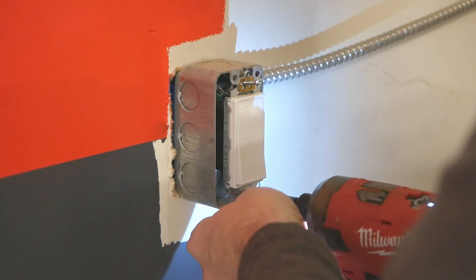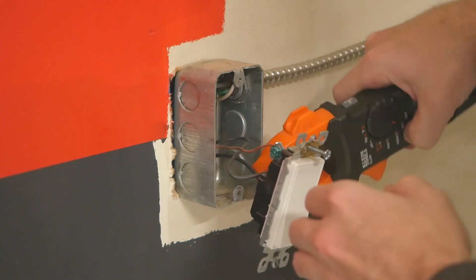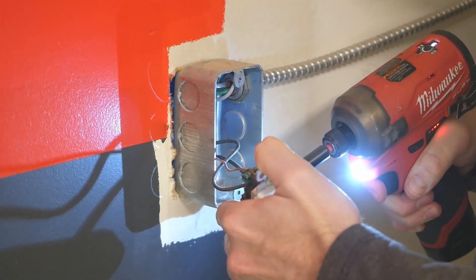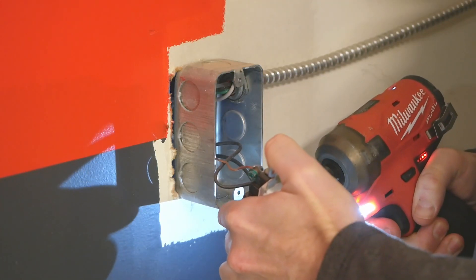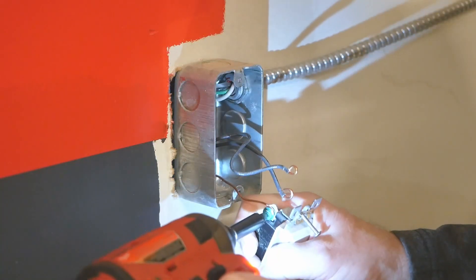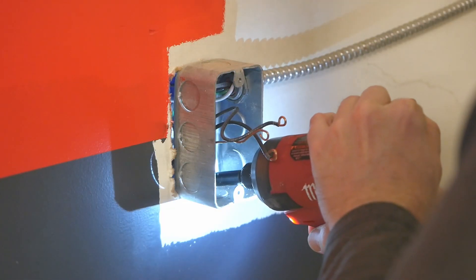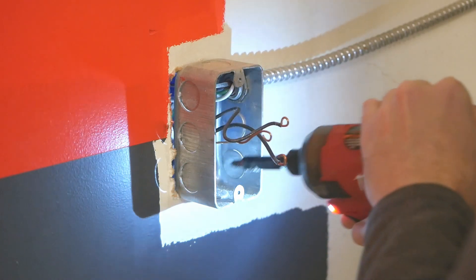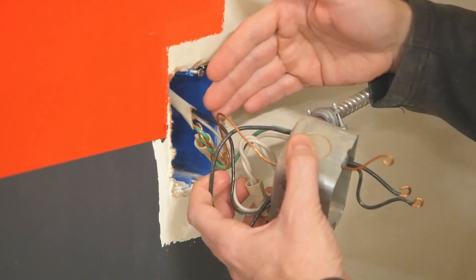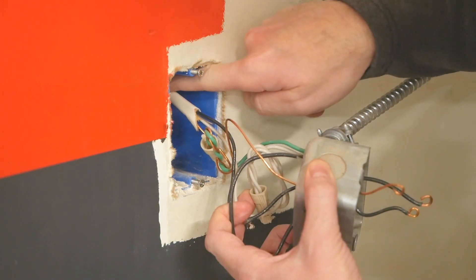We'll start installation by removing the existing disconnect switch, which should be located within a few feet of your appliance. The National Electric Code, or NEC, requires a disconnecting means within sight. I'm of the opinion that since our new transfer switch has an off position, this requirement is met. I've seen other installations where people leave the existing switch in place and install the transfer switch behind it — you'll have to decide what's right for you.